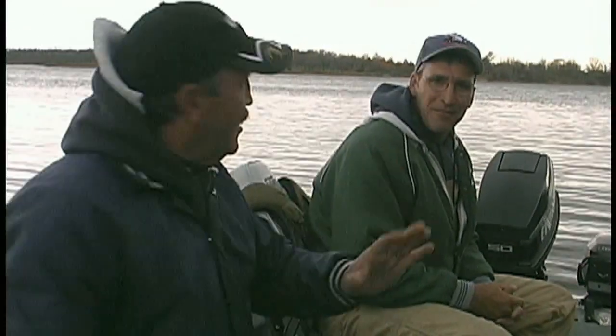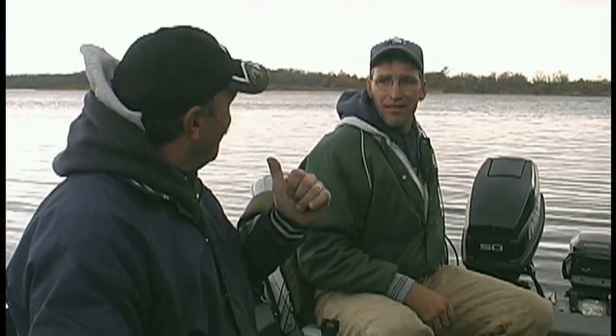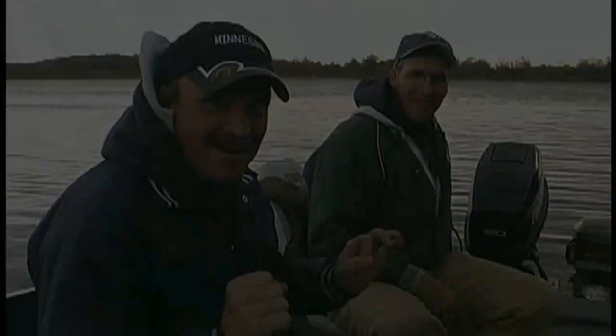We're getting in our position. You can see Jim's already got a couple markers out there, so we know where we're going. We'll get set up. Don't go away because we're going to catch some crappie today. We'll be right back.